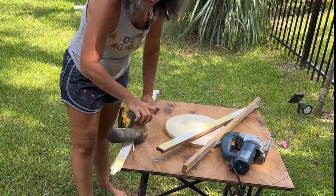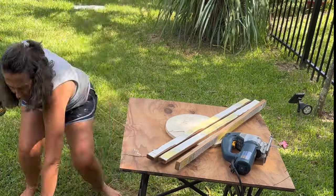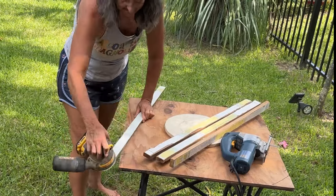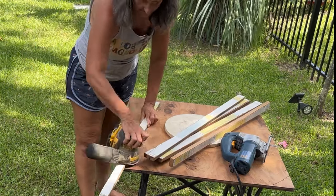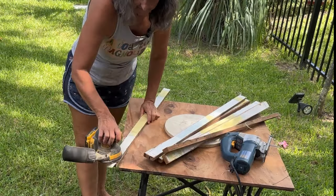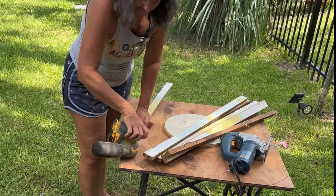I wasn't terribly worried about it. I knew I could take my sander and get all of those rough edges off. It looks like it's kind of ripping apart, but what it's doing is almost distressing the edges — and that's really the look that I want. I don't want it to look new; I want it to look old and weathered and kind of vintage.